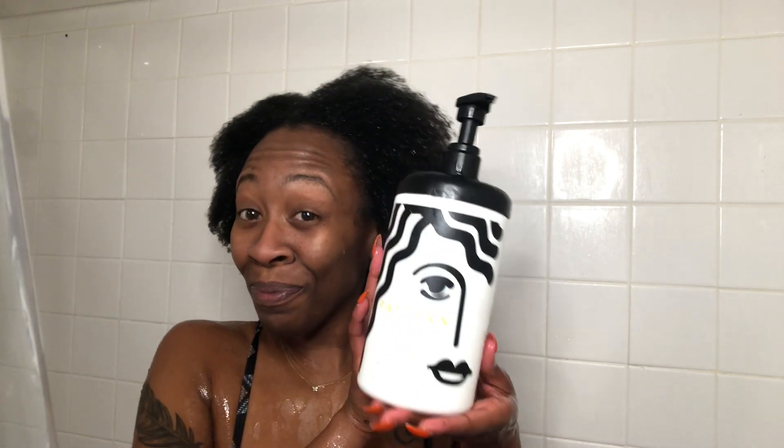My conditioner of choice for this process is always the heavy conditioner from Pattern Beauty, and y'all are going to see me apply this very liberally. This step is very important because I want to make sure that my strands are not only covered and moisturized, but that I'm also making sure to detangle. I dip my head underneath the shower head to make sure my hair is saturated so I can apply the conditioner and run my fingers through it. I have type 4B, 4C hair, so things get a little coily.